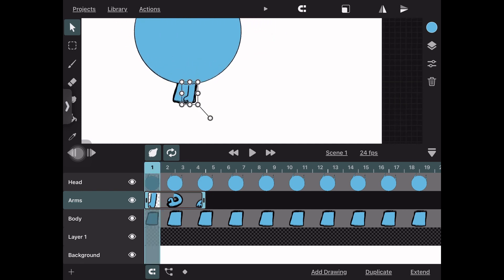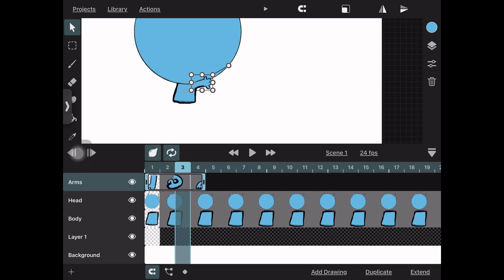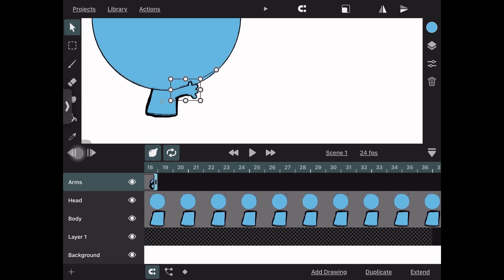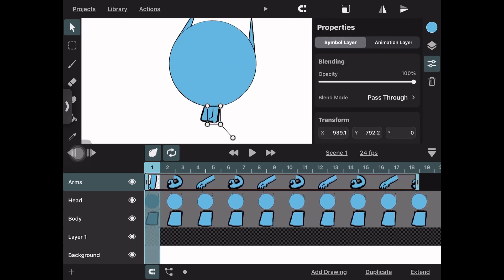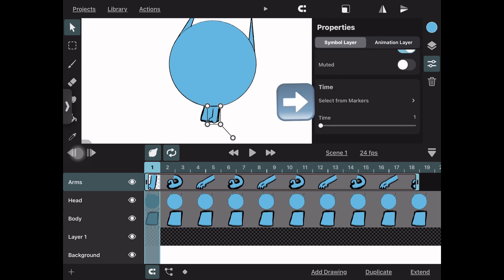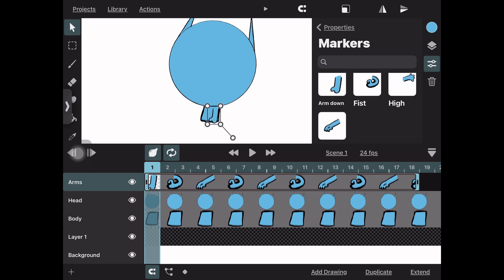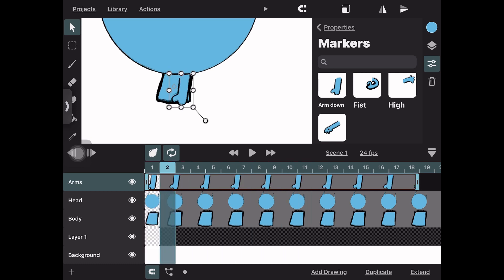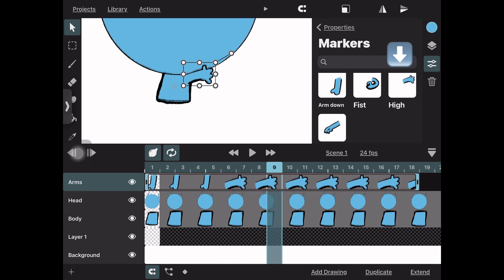Move it around to see where it fits, then line up your line art in your layers. In this case I move the arm above the head and line it up so the lines work seamlessly when it changes. Next, go into your symbol layer properties, scroll down to 'Select for Markers,' and you'll see the drawings we just made. Now you can choose which hand pose to use — select any frame you want, press the marker for that pose, and it'll switch to it.